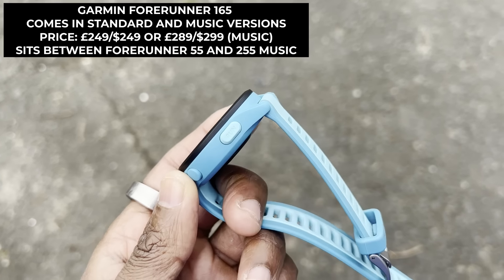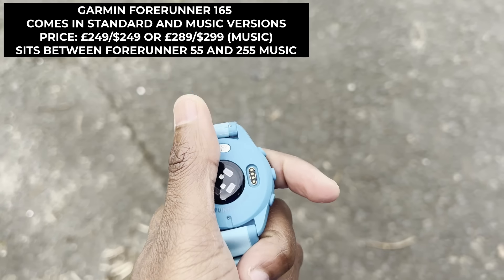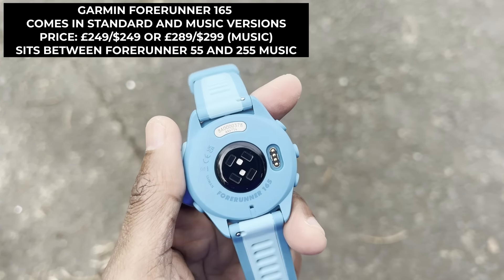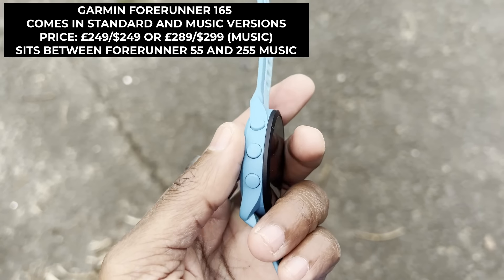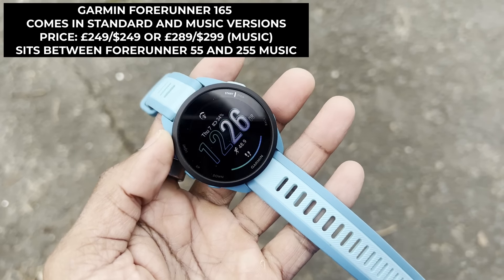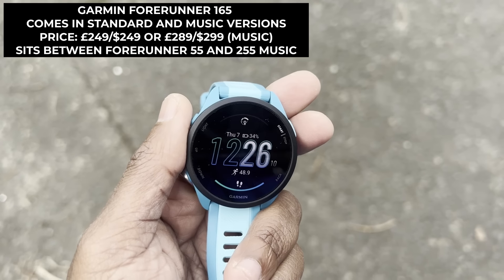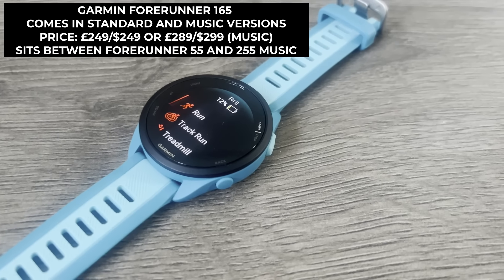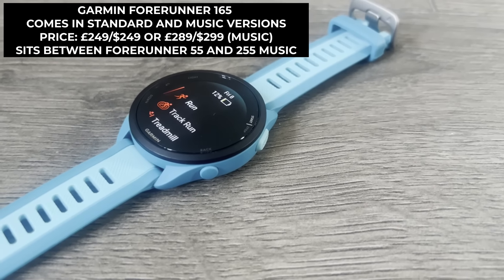Here are the key Garmin Forerunner 165 details. It comes in two versions: a standard and music version, which adds Wi-Fi and a 4GB music player. The standard Forerunner 165 costs £249 in the UK or $249 in the US, and the music version is priced at £289.99 in the UK or $299.99 in the US.